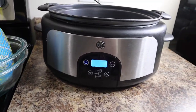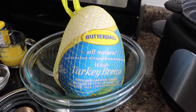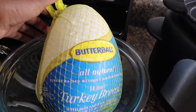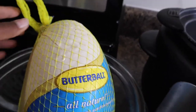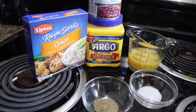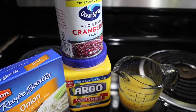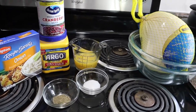For this recipe, of course you need a crock pot and a turkey breast. I prefer Butterball brand, but you can get whatever turkey breast you need — at least four pounds. I have a five-and-a-half pound turkey. You'll also need salt, pepper, orange juice, cornstarch, onion soup mix, and whole cranberry sauce.